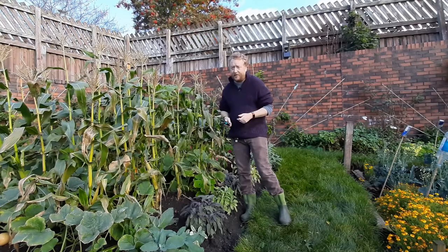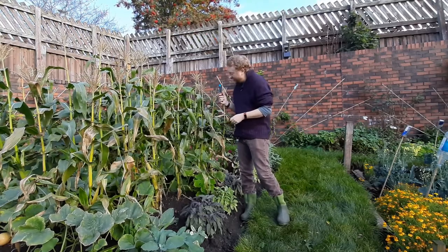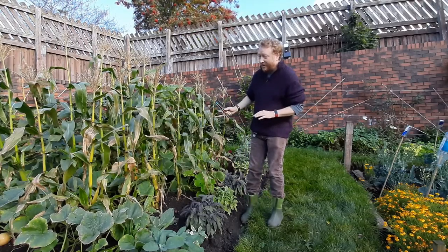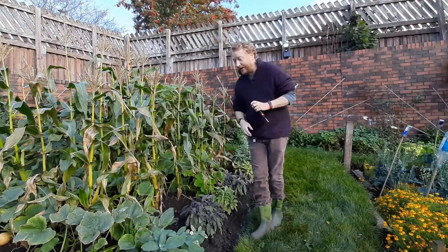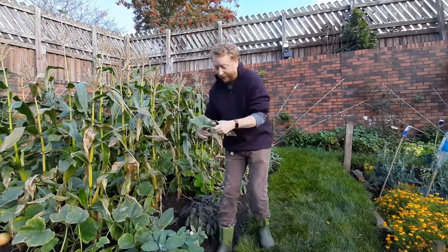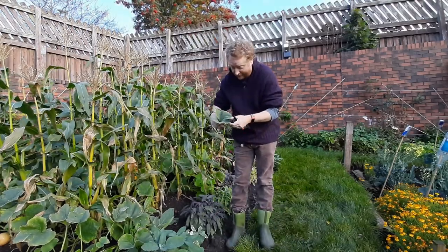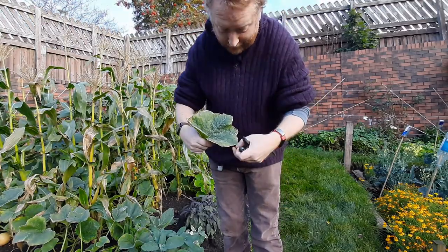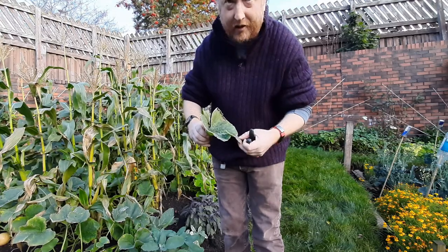You know when your pumpkin is ready to harvest because its skin should have changed to a darker shade of orange — although that varies depending on the variety you've grown. Normally the leaves will have been just touched by the first frost, and you can see on this leaf that the brown edges show it has indeed been caught by the frost.